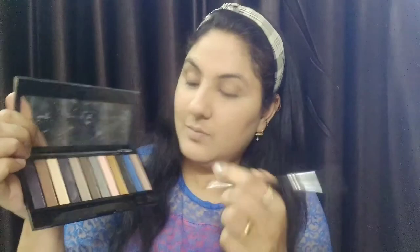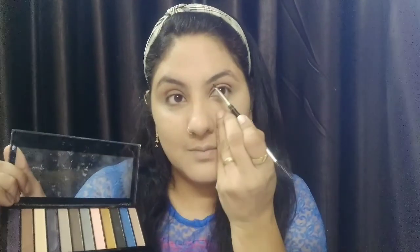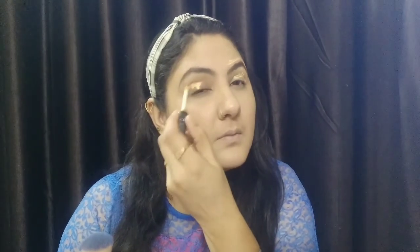I will set my concealer with powder so there are no crease lines and my makeup will be long lasting. After setting it, my face base is complete. Now I will move on to my eye makeup. I will draw my eyebrows using my eyebrow palette. After drawing, you will see the difference — the eyebrows are so sharp and clean.